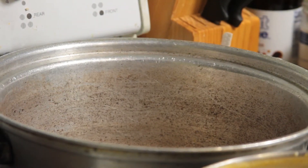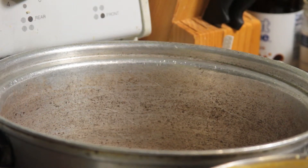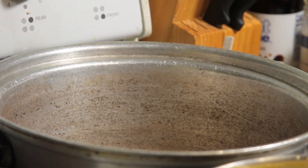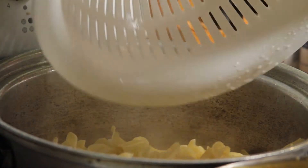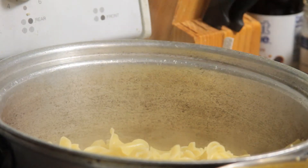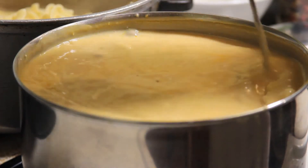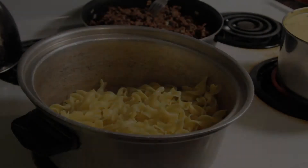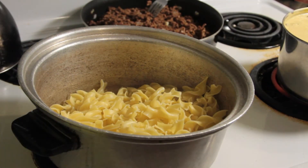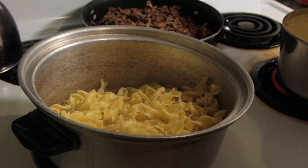Now that our pasta is done cooking, we're going to take it out of the colander since it's already been drained and put it back in the cooker we just used. We also took it off of heat while we're letting the rest of our sauce cook. Your sauce should start to get really creamy and all the lumps should be going out of it — except for the mushrooms of course. While you're still waiting on your sauce to cook, you can take the hamburger that we fixed earlier and go ahead and mix it with your noodles.